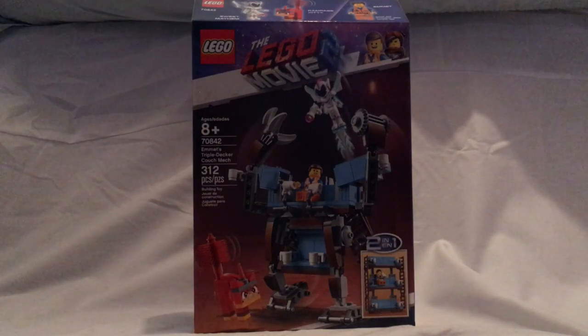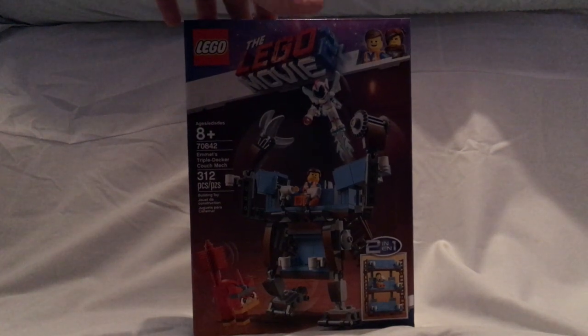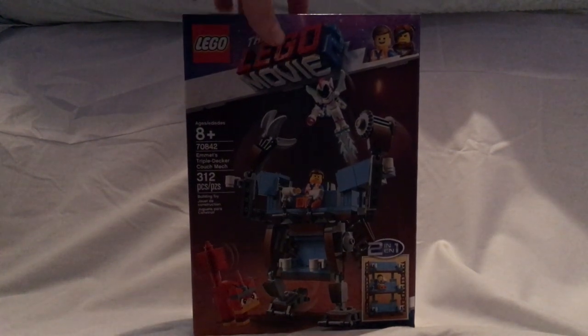The second model won't be shown in this video because it looks a little too similar to the Double Decker Couch set from 2015, as well as the 2014 Melbeard Sea Cow set.